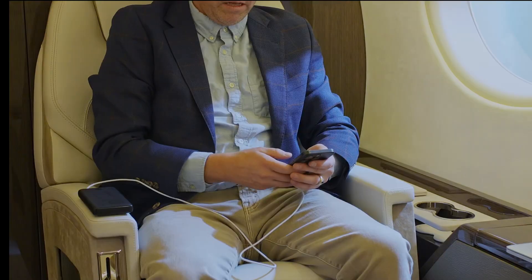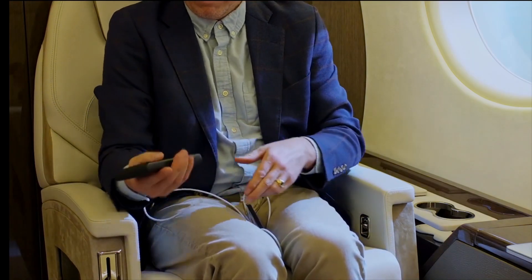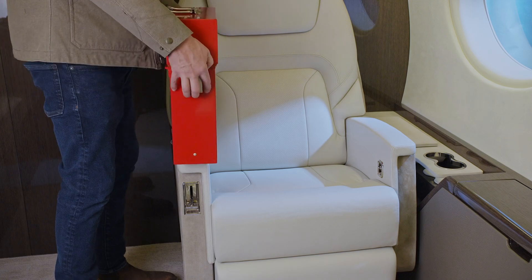The PG-100 can be used in any stage of device failure. If possible, put the device on the floor and have passengers move back.